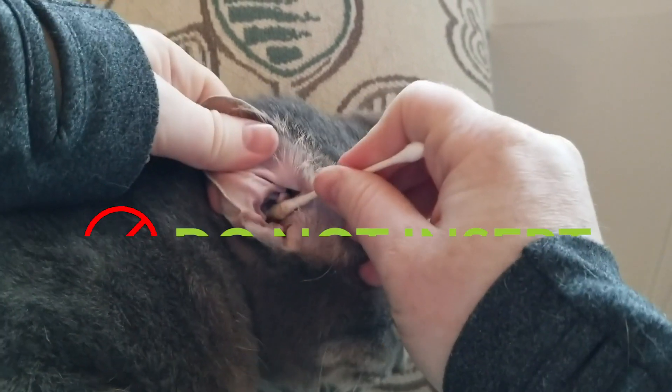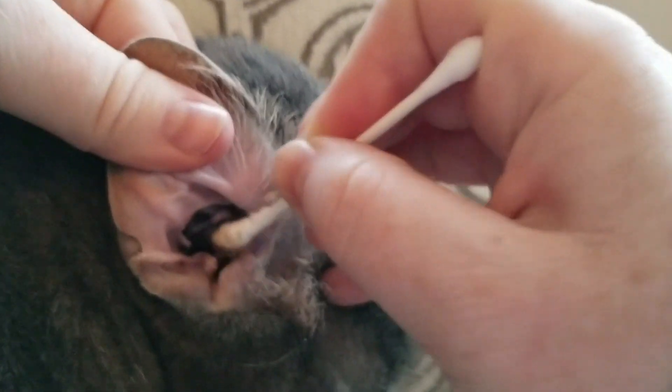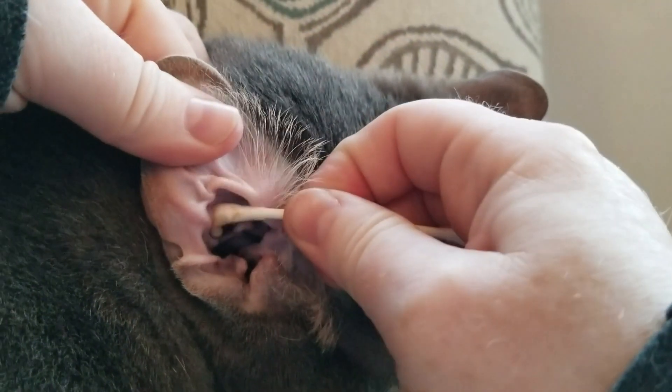Do not insert the cotton swab deep into the ear, as this can push debris down into the ear towards the eardrum. Only clean the superficial folds of the ear, about a quarter inch into the ear.